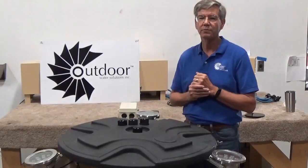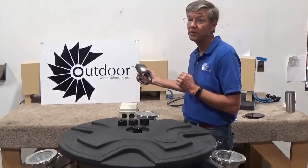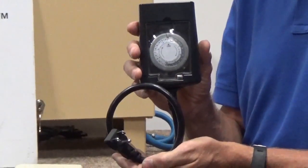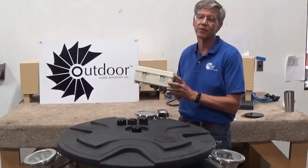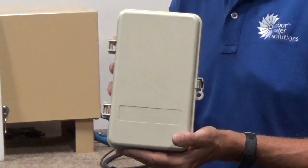With each of these fountains we also provide a controller or timer. This is the timer we would provide without lights — it's just a standard mechanical timer so you can turn your fountain on and off when you want. Once you do get lights, we offer a photocell timer, and this one will control when the fountain goes on and off as well as your lights.